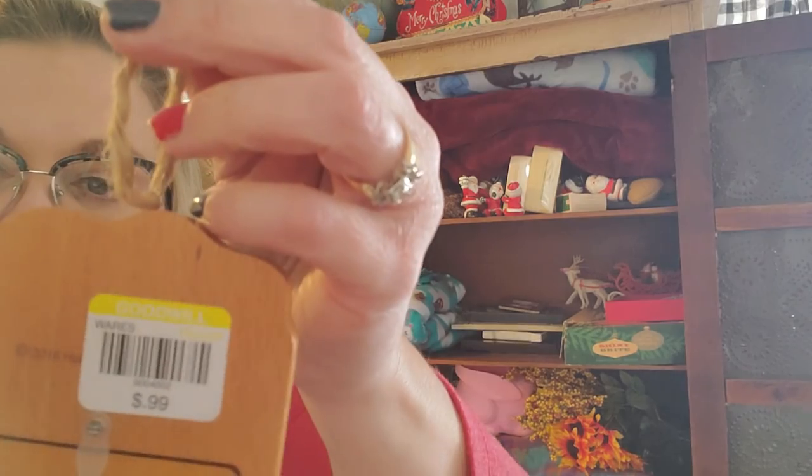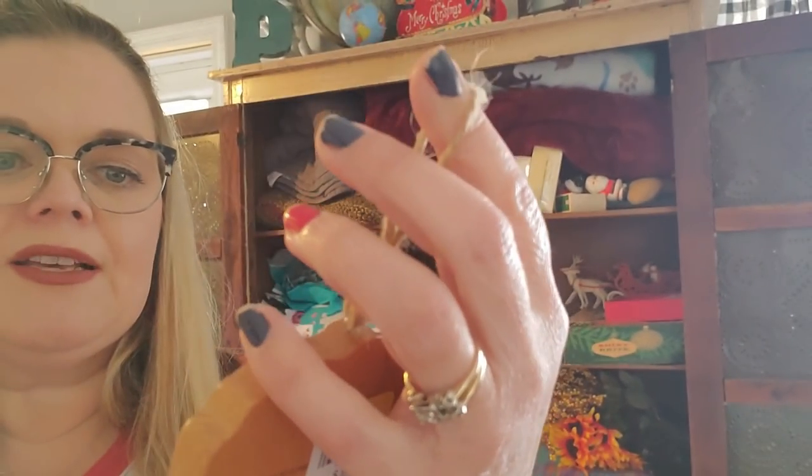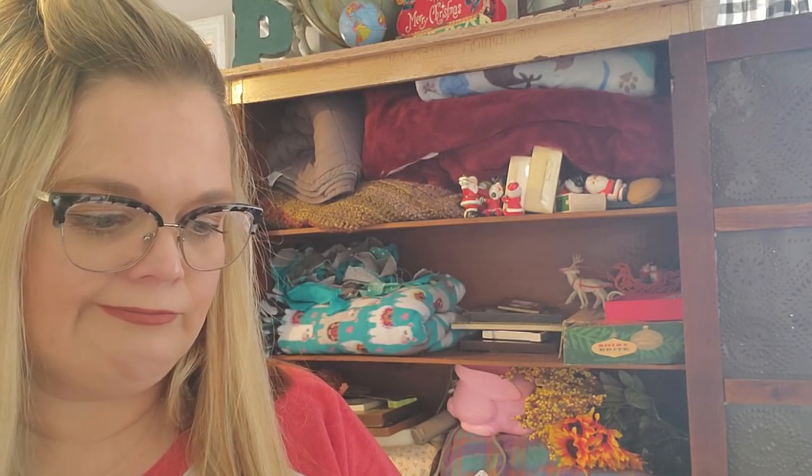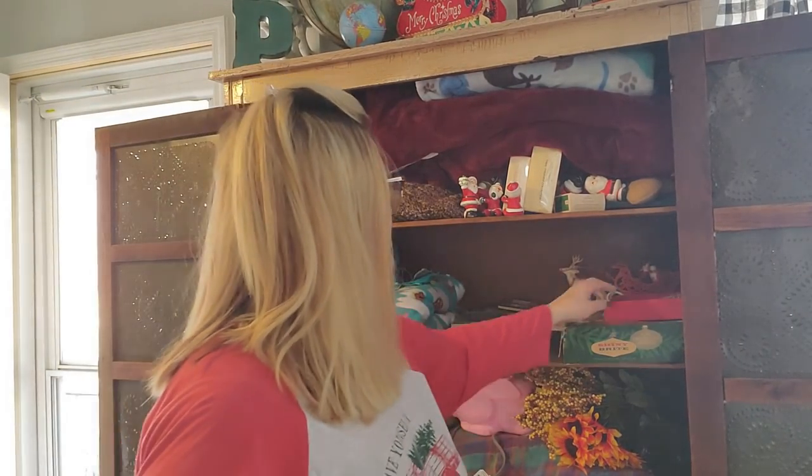What's this? Oh, this makes me sad. You guys know that we lost my sweet Bella dog just recently, and this says 2016. I'm going to change it somehow. But it was 99 cents — it is Hallmark, got it at Goodwill. It says 'A Faithful Friend Forever.' I'm going to put Bella's picture in here. I have her little memorial over there and I say goodnight to her every night still. I miss her.